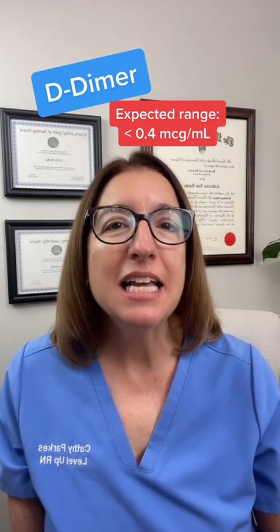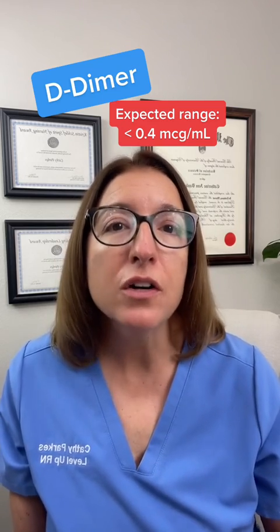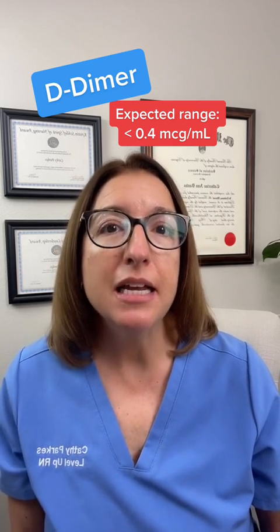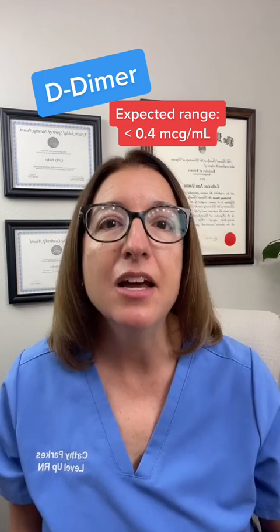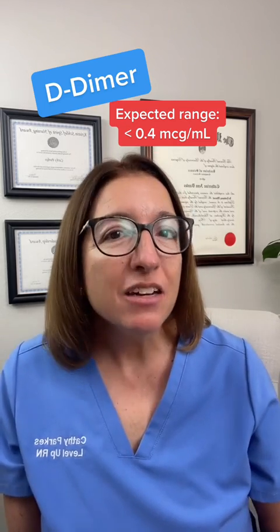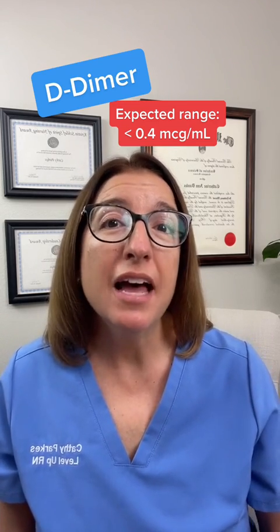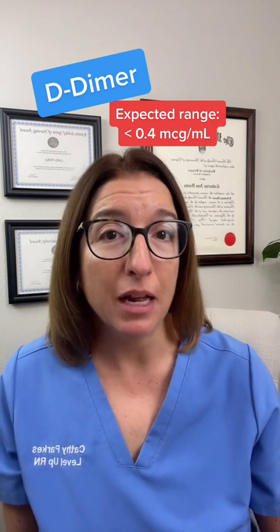If your patient has a D-dimer that's over 0.4, then that is indicative that they may have a blood clot present in the body, such as a DVT or PE. A negative result — a D-dimer level under 0.4 — is used to help rule out the presence of a blood clot.